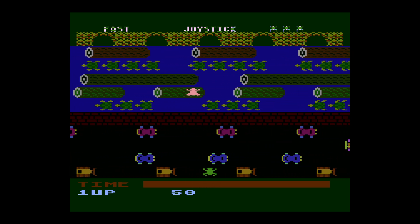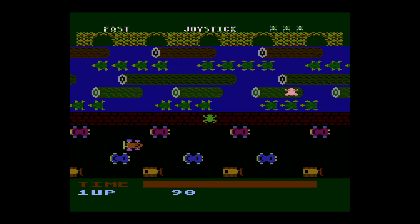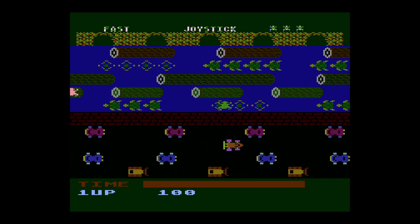In this video, I'm going to show you how to get Atari 5200 games up and running on the Wii U version of RetroArch.